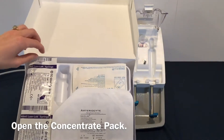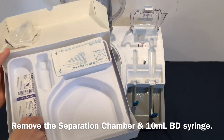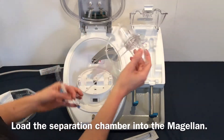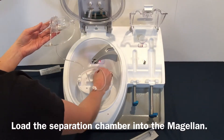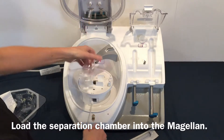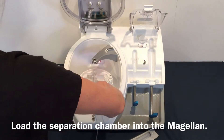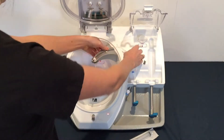Open the concentrate pack. Remove the separation chamber and a 10 mL BD syringe. Set the 10 mL syringe aside and open the separation chamber. Load the separation chamber into the Magellan. Close door 1.